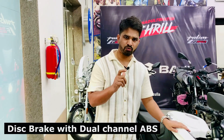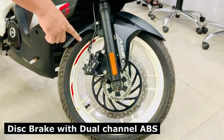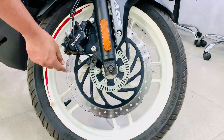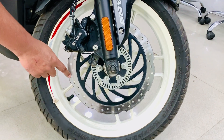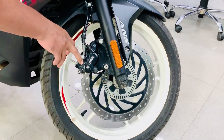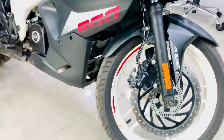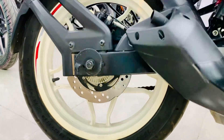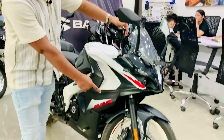Now let's come to the braking system. The front has ABS and a rotopetal disc is used — the advantage being that heat is transferred so the size is not changed and the brake works well. A Brembo caliper is used. The rear also has a disc with an anti-locking braking system. If you have a dual channel ABS, that will be a good thing.